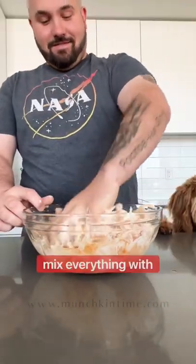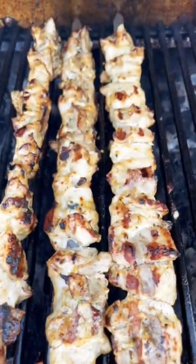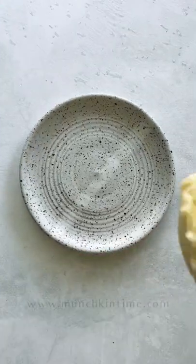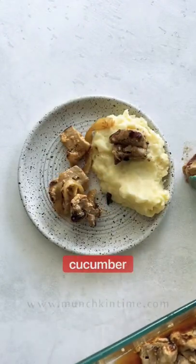Mix everything with your hands, then cover it and marinate for two hours or overnight, then grill until perfection. Serve with mashed potatoes and an easy and simple cucumber salad.